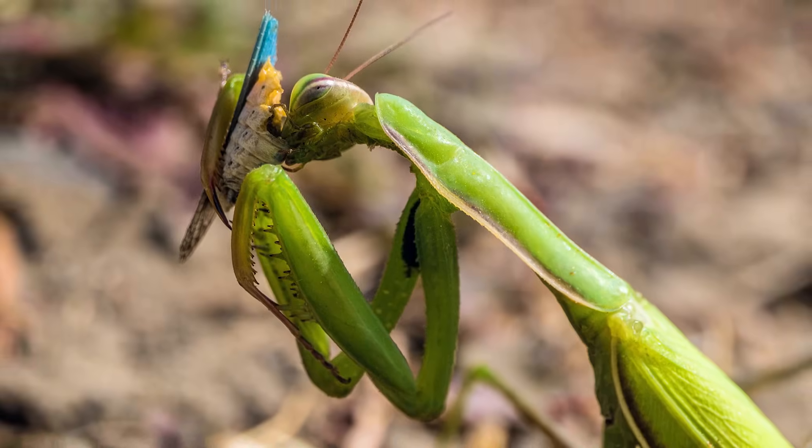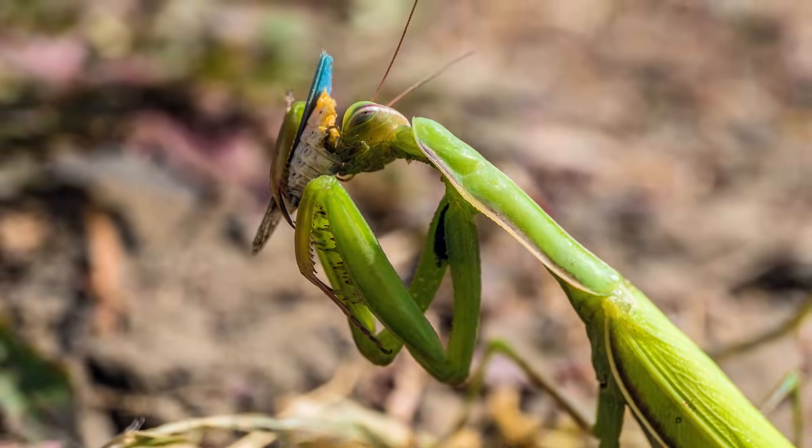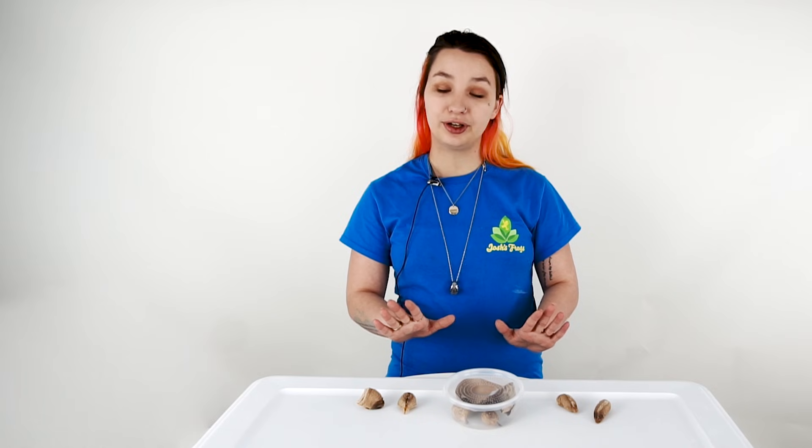They're pretty simple to care for overall. Definitely make sure that you have enough space for them, because each ootheca can produce quite a few nymphs — anywhere from 25 to 100, and depending on the casing, there could be more. You do get two casings with our product, just to make sure that if one doesn't hatch, you'll have another one that should hatch for you.